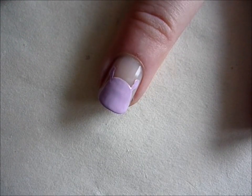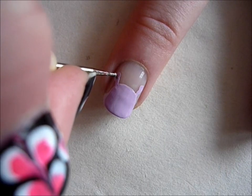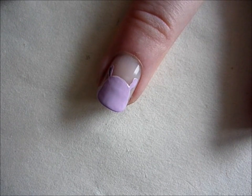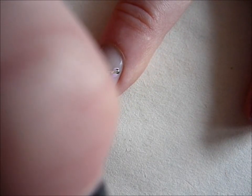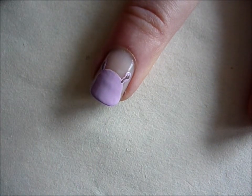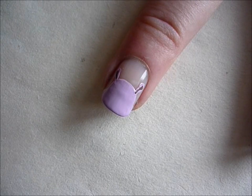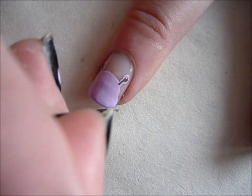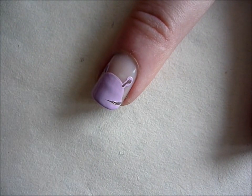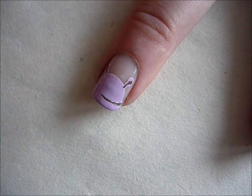Now it's time for all the small details. You can use darker purple nail polish to create the inner part of the ears and just drag it out. Then using a really thin brush and the dark purple nail polish, create a line that will suggest the mouth. Take your time with this so the final product will look really nice.